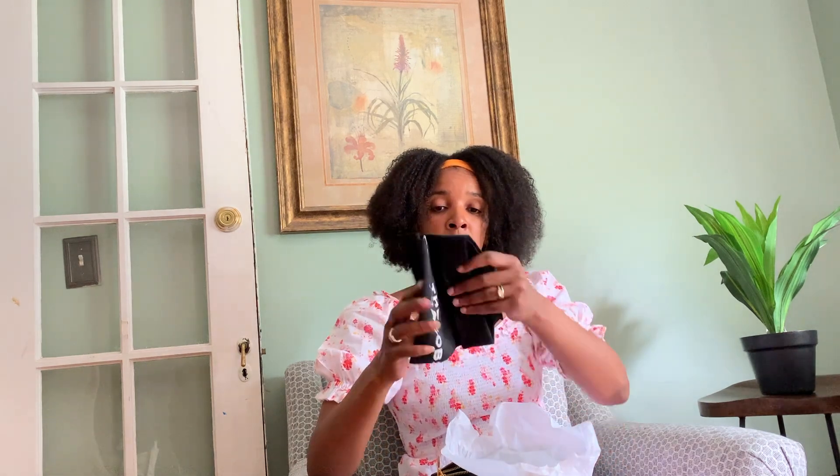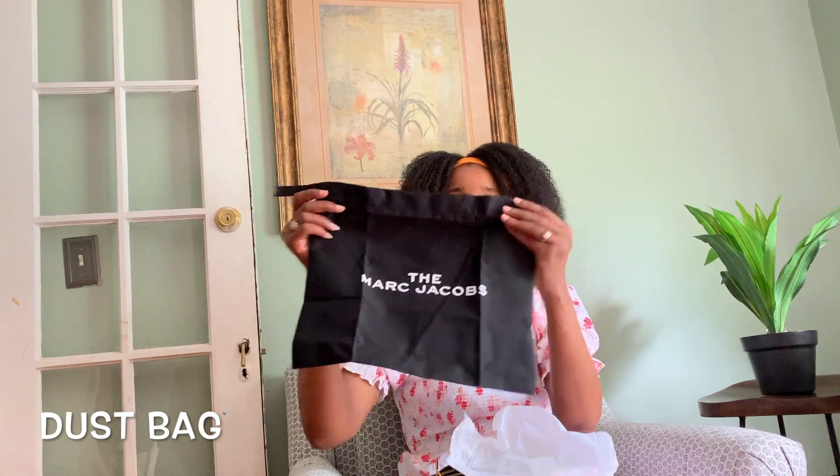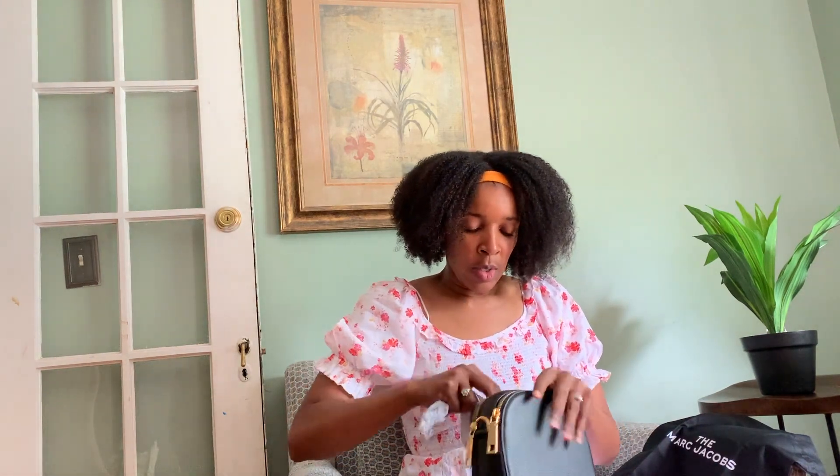Inside it has a dust bag, which I thought was really special. My other bag also has a dust bag, so I thought that was a bonus too. You can actually use this bag for travel — like if you're going away you might put it in your tote. It also has a front pocket here which is pretty deep.